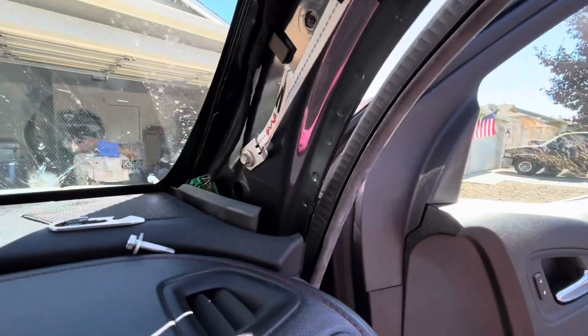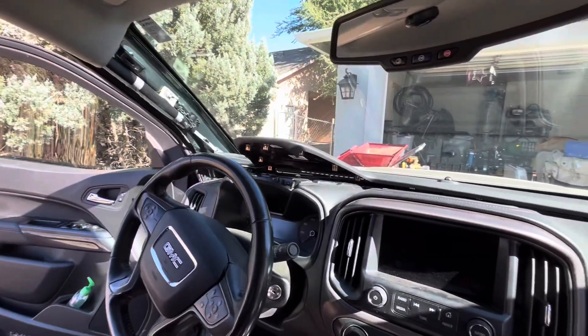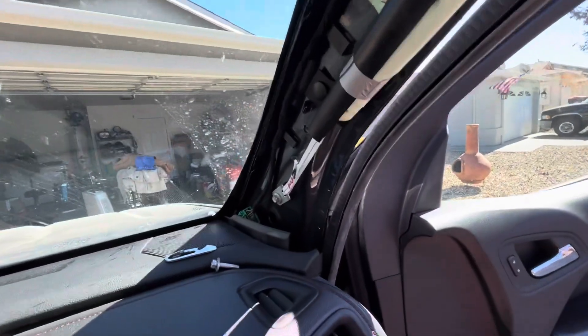Not that difficult. And I can't believe there's not really a video that I could find anywhere showing how to do this. It's not that hard — this truck's been around for almost 10 years now.